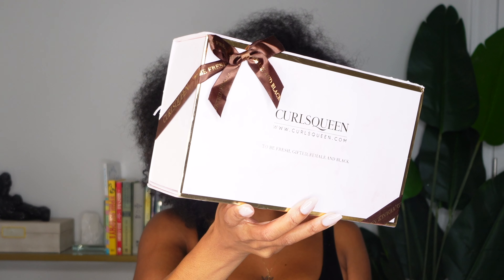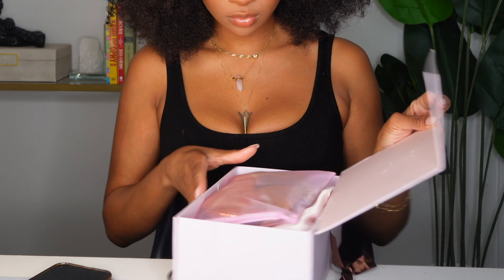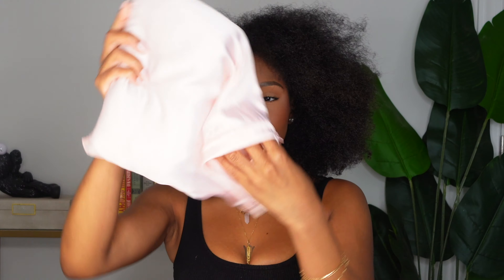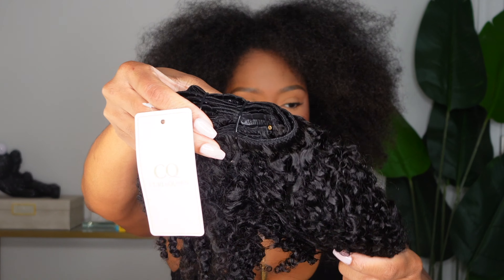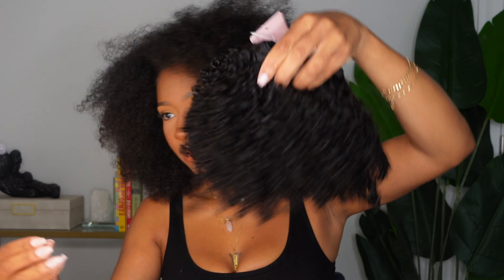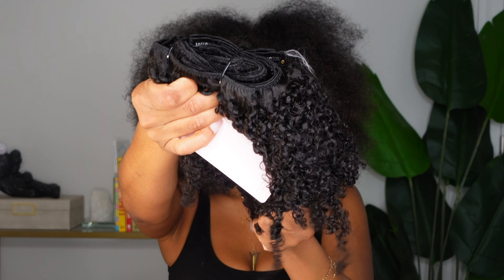Girl, this is your sign to go get some clip-ins that match your hair length! I got these from Curls Queen — shout out to them for sponsoring this video. I got two bundles of the 18-inch water jerry curl, and these are some really good high-quality clip-ins. Every girl needs a good pair of clip-ins in her drawer.